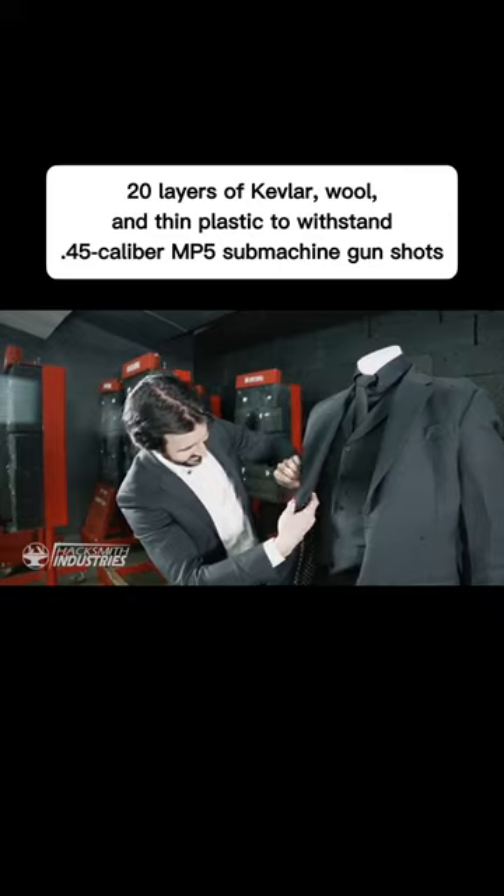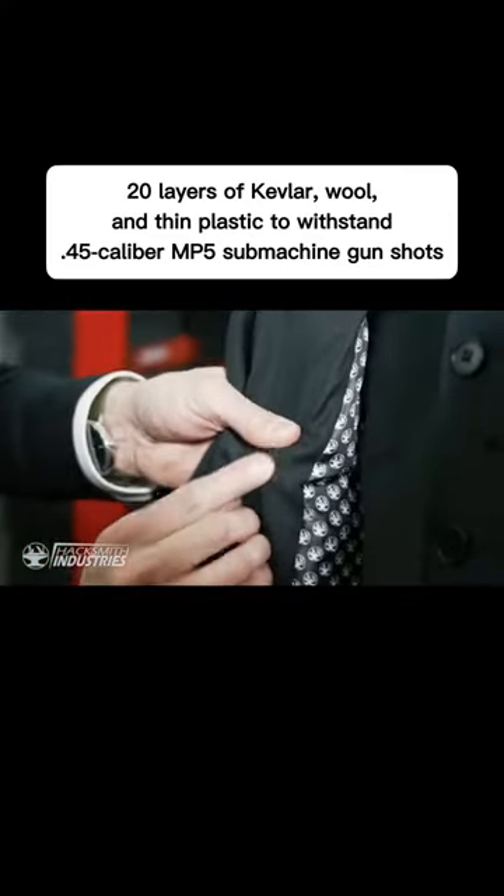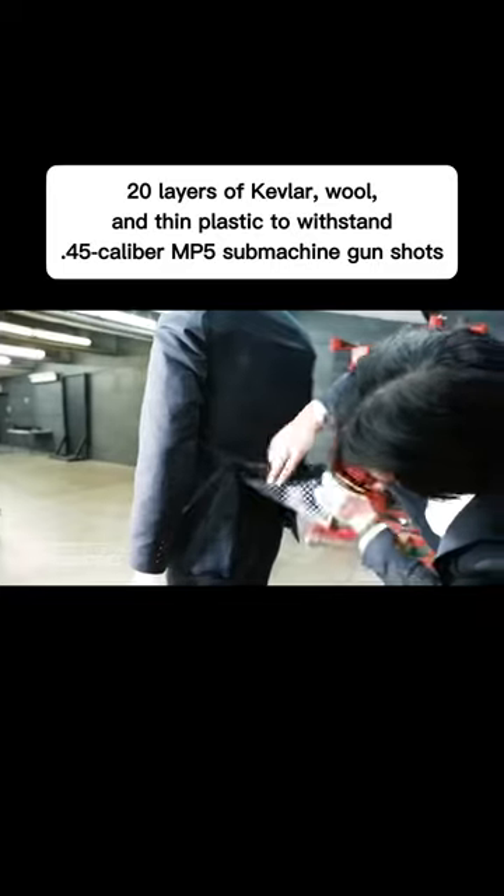The bullet is here. It feels like it's only through maybe a layer or two of Kevlar. You can see the fabric has shifted in there. Hole is there. Let's check for an exit wound. No, it doesn't look like it made it through.